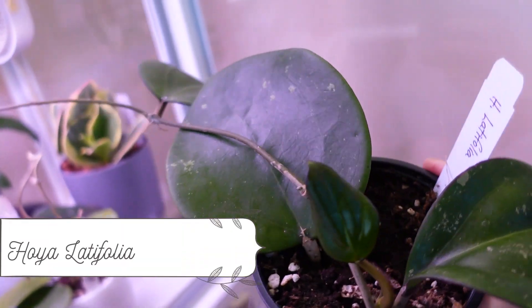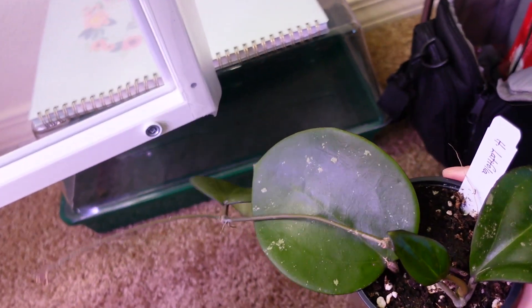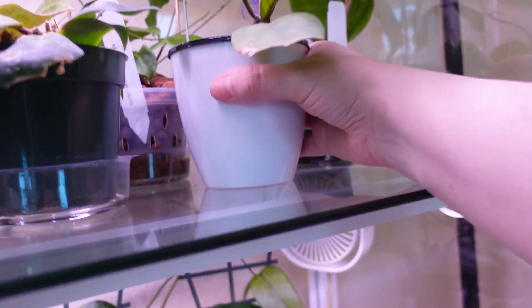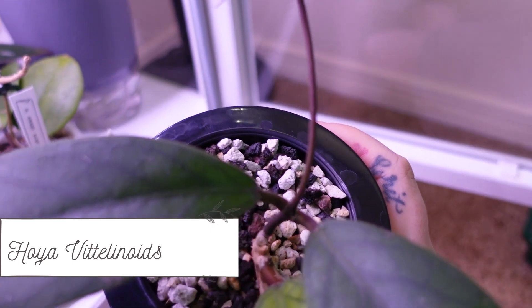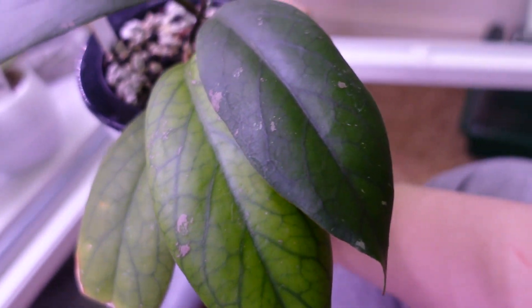Kind of like this latifolia — this is my latifolia and she is for sale on my Instagram right now. She's big and beautiful, so that's Hoia latifolia. This is my Hoia vitilinoids — she's beautiful, I love her, and she's getting a new leaf. That's Hoia vitilinoids.